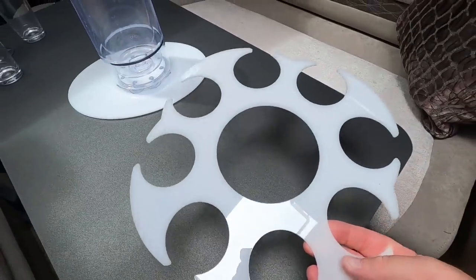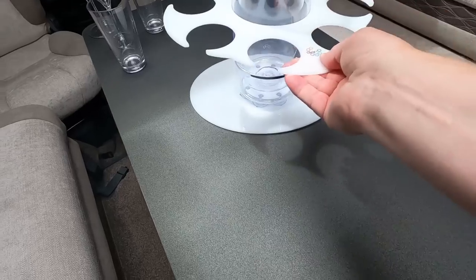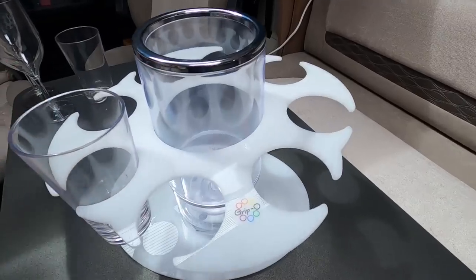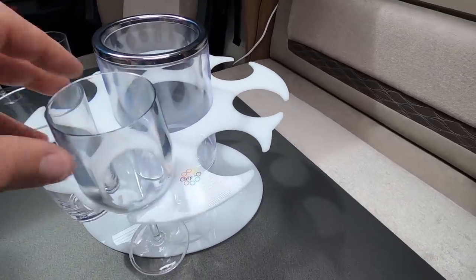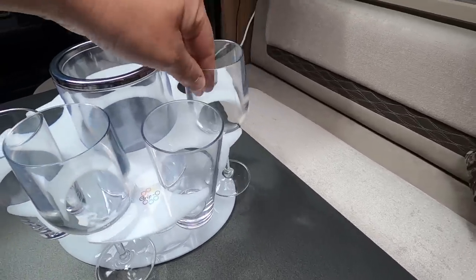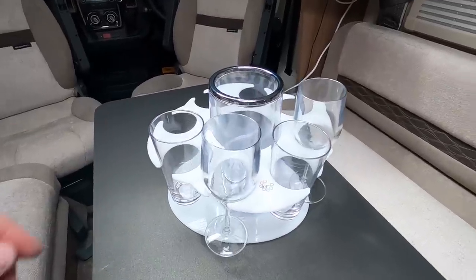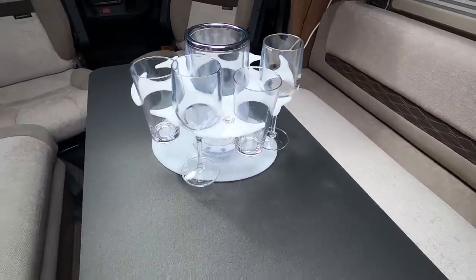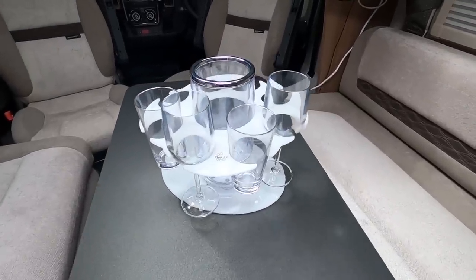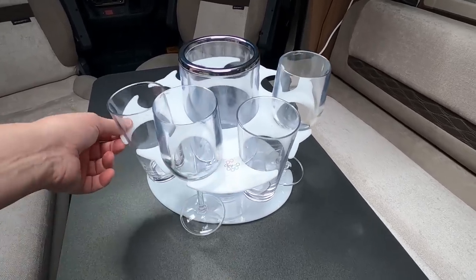You get some trays with it. And there's an upper tray. That's useful for glasses - wine glasses. They've actually sent me some plastic wine glasses. I think most people use their own wine glasses there. But the idea of that now is that if I rattle the table about, that's not really going anywhere. And there's a bit of movement in there, so it gives it a bit of suspension, I suppose.